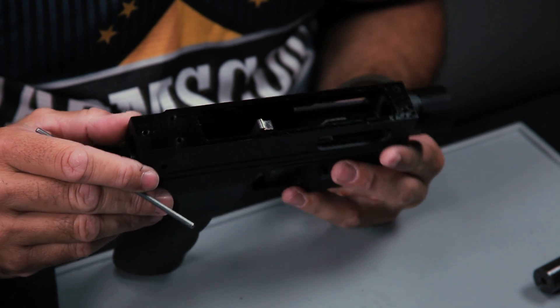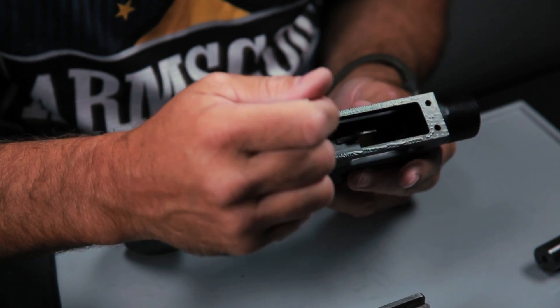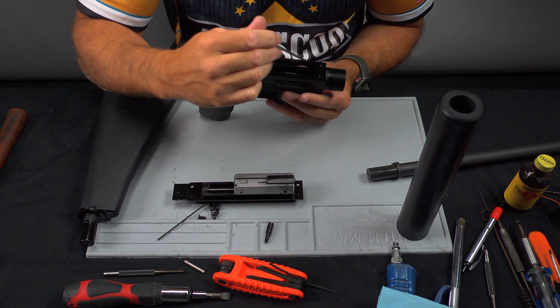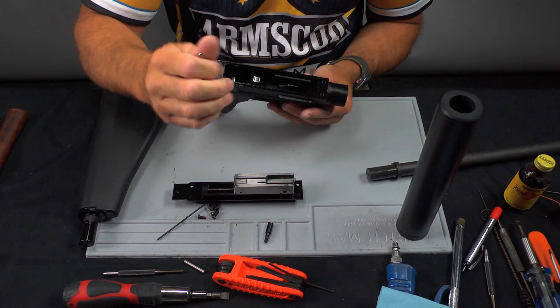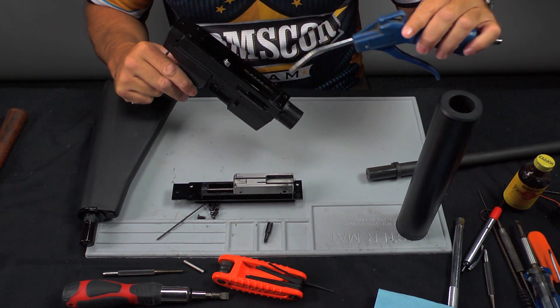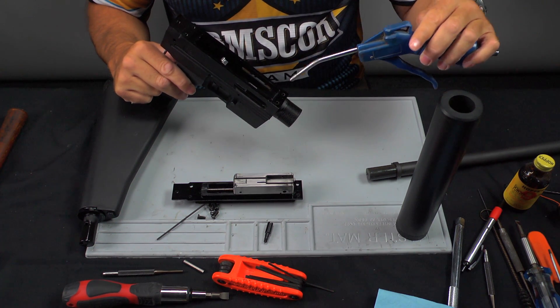The best way to clean it is to use WD-40 — squirt a light amount inside so that you can then take some compressed air and blow it out. It's probably the easiest way to get it clean.